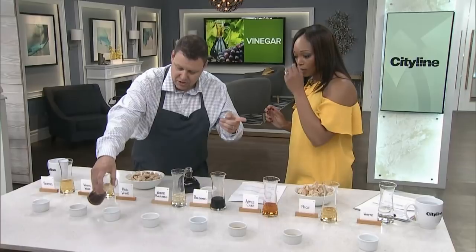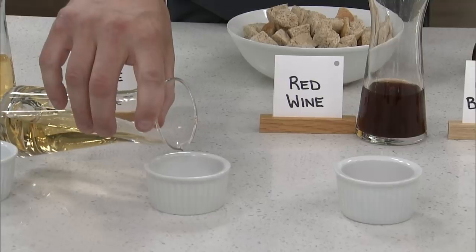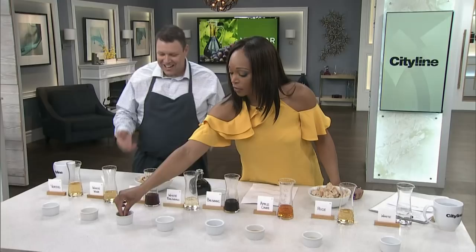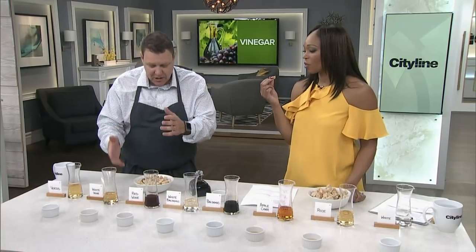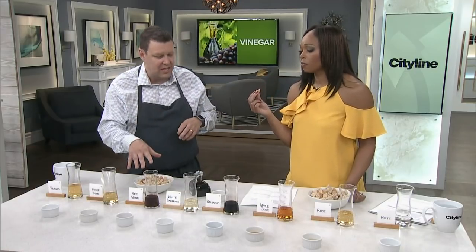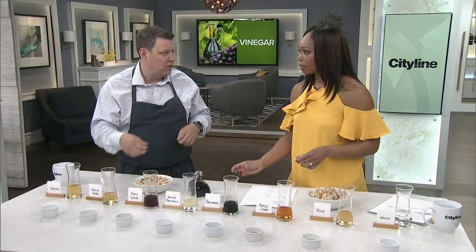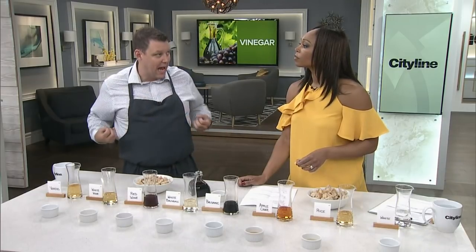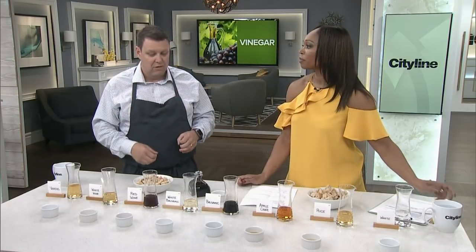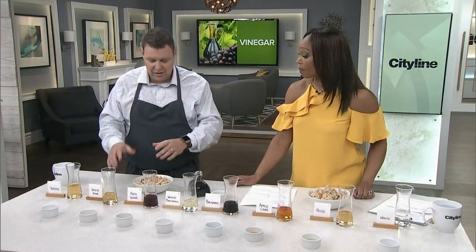These are kind of the workhorses — this is actually a red wine and a white wine vinegar. Typical red wine vinegar has a lot more acid — up to 7% or 8%. They're not sweet. If you're ever putting this onto meat to marinate it, it's a short marinade — then you've got to get it out. Got it, because it's going to cook the meat. It does really give great flavor to vinaigrettes and things like that. There's a punch there.